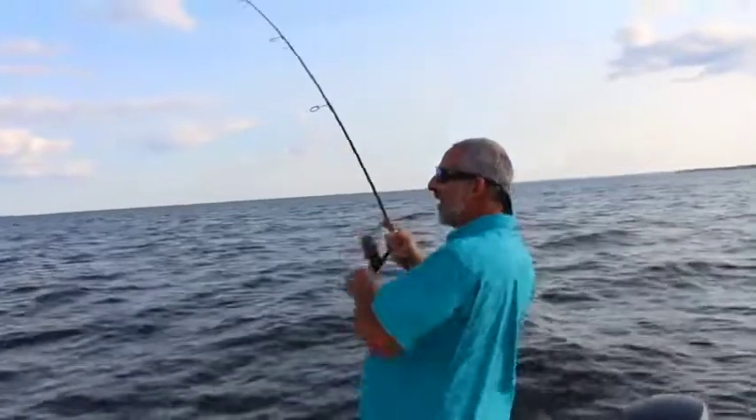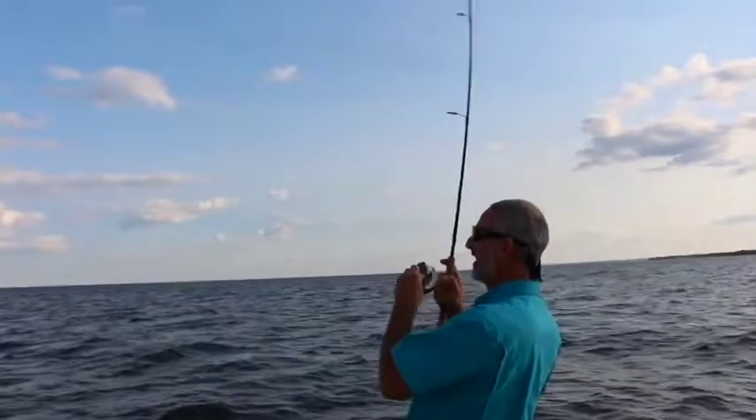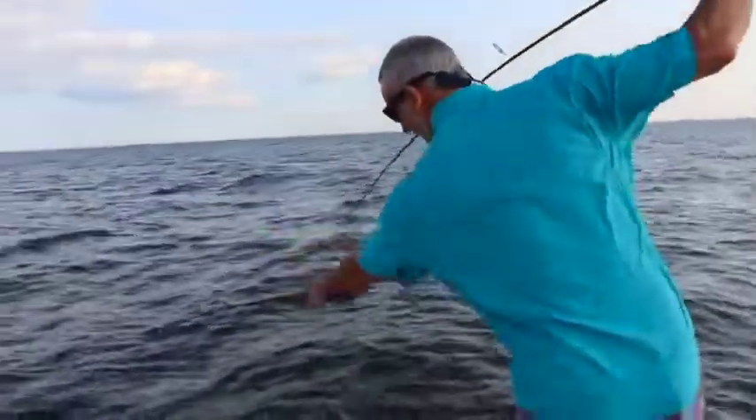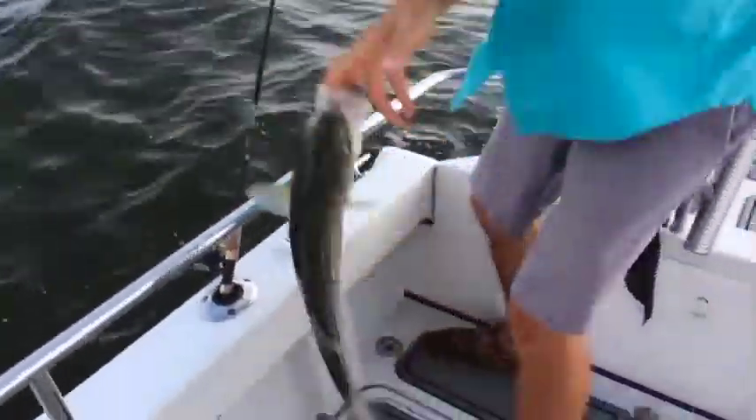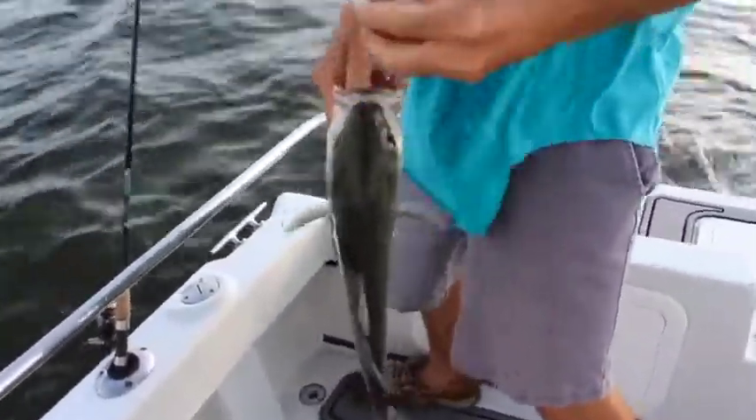Oh! Oh, there he is! Pretty little fella. There it is.